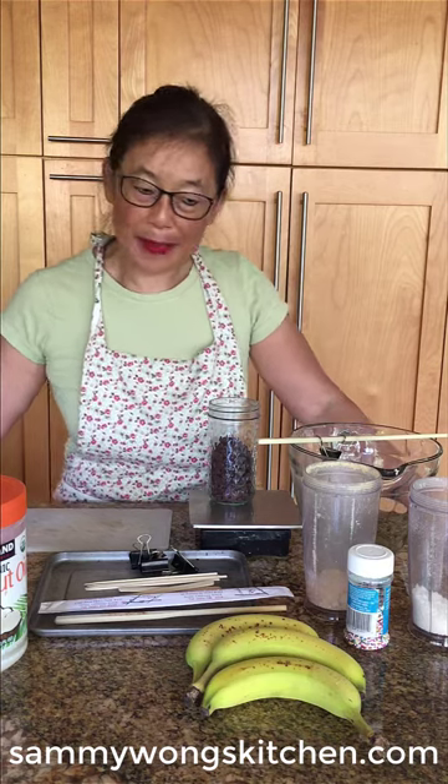Hello again, this is Michelle Sam from Sammy Wong's Kitchen. Today it's going to be 95 degrees, so we are going bananas — we're going to be making banana popsicles.